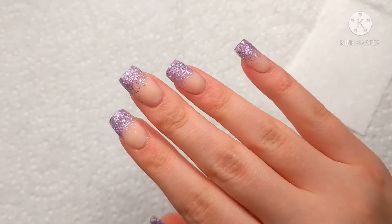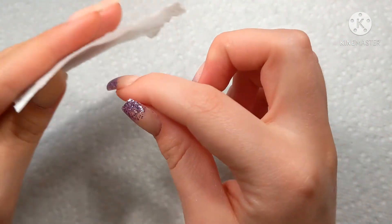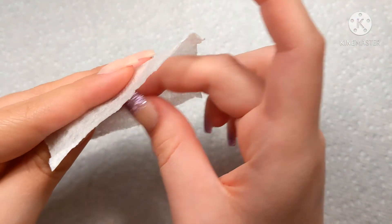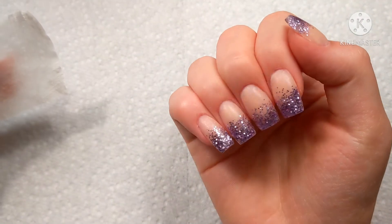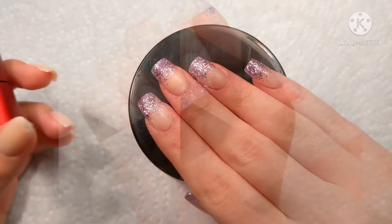If you guys want to see my filing routine, let me know in the comments below. And I'm going to show you guys a hack for clear nails — how to make your clear nails look like glass. Just take some acetone and wipe off all the scratches. This will kind of melt the top surface layer and make them so clear. They already kind of look like they have top coat.